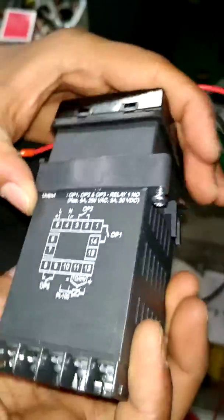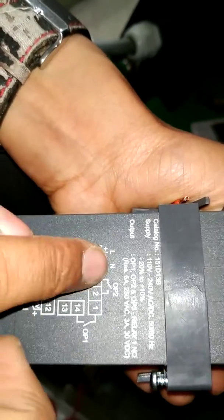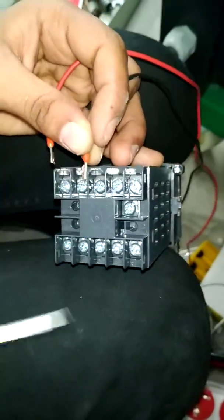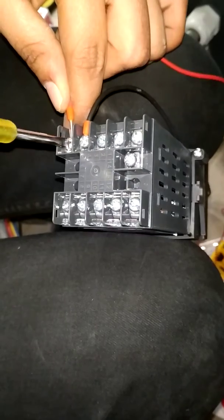First we want to connect the supply. They show the numbers — line and neutral. Line is terminal five and neutral is terminal four. First we connect that. Four is here — this is the neutral — and five is the phase line.